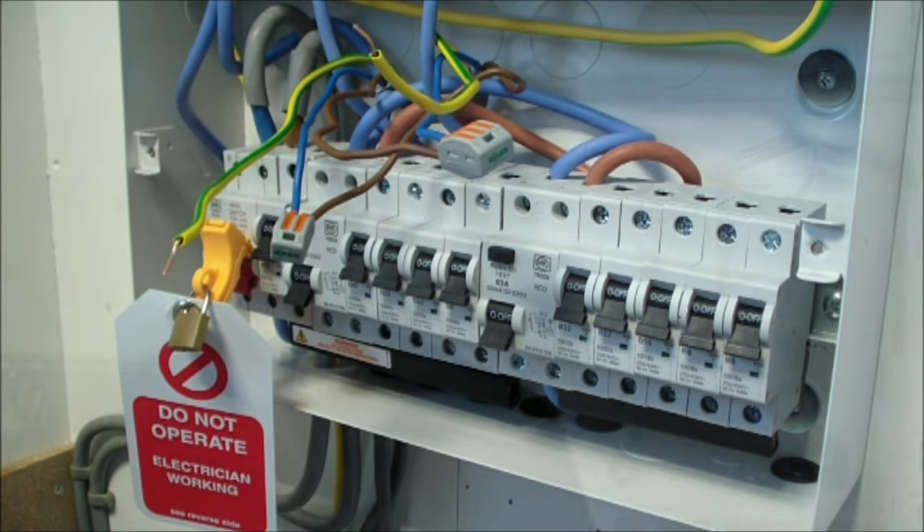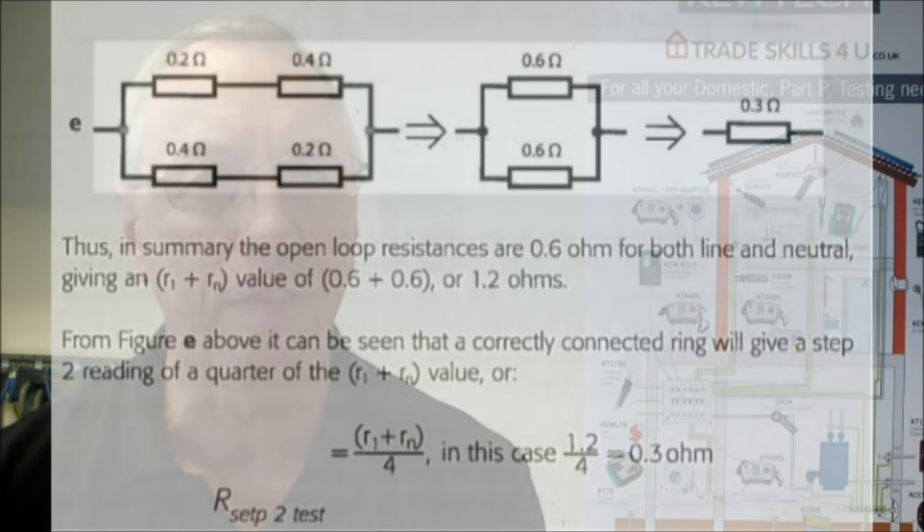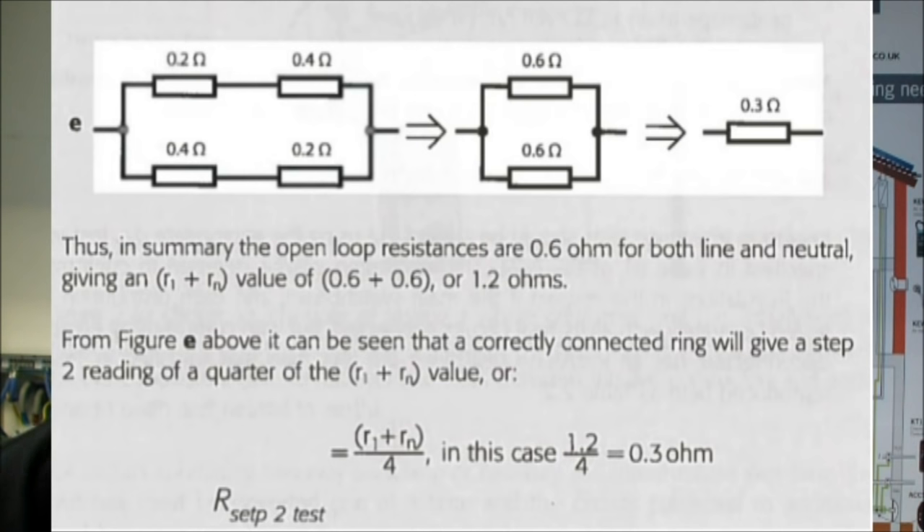With my line and neutral conductors cross-connected, I'm going to use a socket tester at the sockets to test the R1-RN value. R1 is the end-to-end value of the line conductor and RN is the end-to-end value of the neutral conductor, as we've just written on our certificate. The value that I should get at the socket should be R1 plus RN divided by 4, because we've got resistances connected in parallel. So if R1 was 0.13 and RN was 0.13, adding them together gives 0.26, and dividing by 4 gives us around 0.06. That's the value I should get when I test at the sockets.